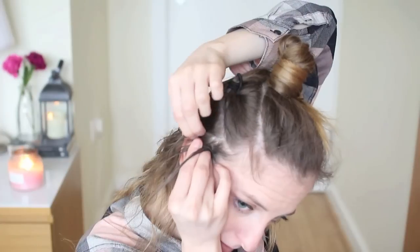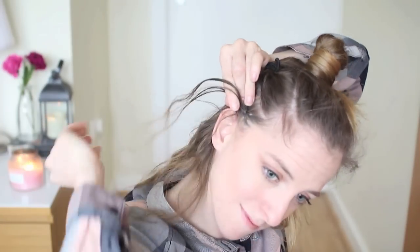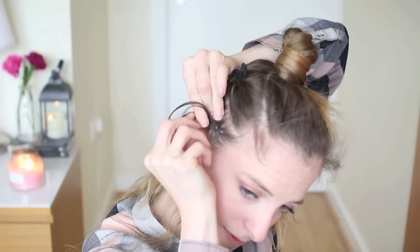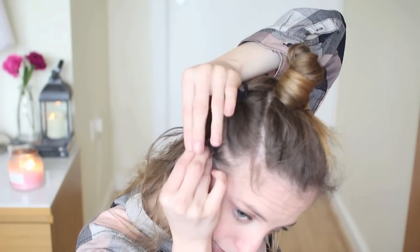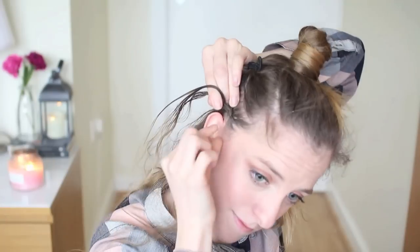Again, with your pointer finger, grab the top strand and add some hair to it and bring it under to the middle. And with your pointer finger, grab the bottom strand, add some hair to it and bring it under to the middle. We're just going to repeat these steps until we reach our ear.